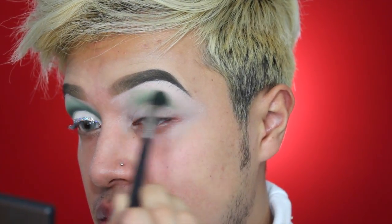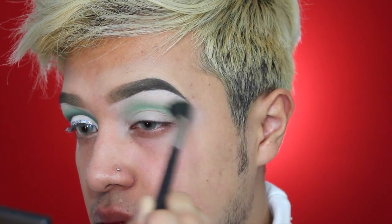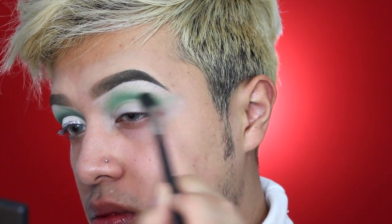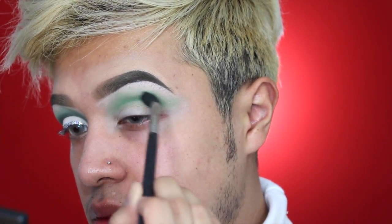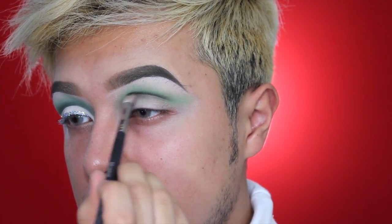I'm going to be using the Morphe 12P palette, dipping into the dark green color and then the neon green, and mixing these two as my transition color. With the shadow I'm just going to be taking it all the way to the inner corner and then winging it out to the brow — that really dramatic crease look.